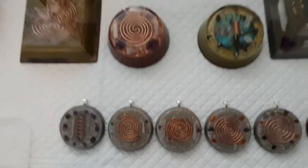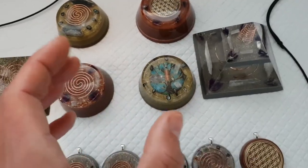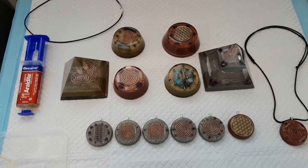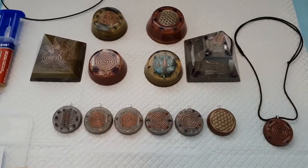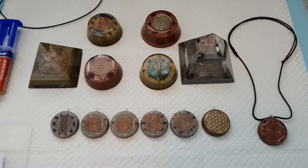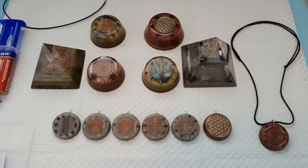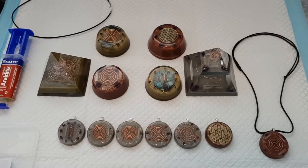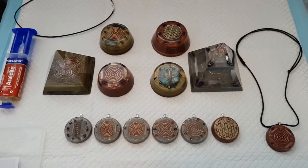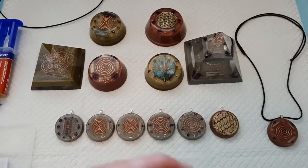It generates electricity in itself by doing that - that's how orgonite works. It actually attracts bad energies, amplifies it, and throws out all the good positive POR - positive orgone - as named by Dr. Wilhelm Reich. You've got POR (positive orgone energy) and DOR (deadly orgone energy). The deadly stuff comes from your EMF, your Wi-Fi, cell phone towers - anything electrical man has made is basically deadly. It interrupts the cells within our body, and that's why people get headaches and get sick - they might be sensitive to Wi-Fi or their cell phone.